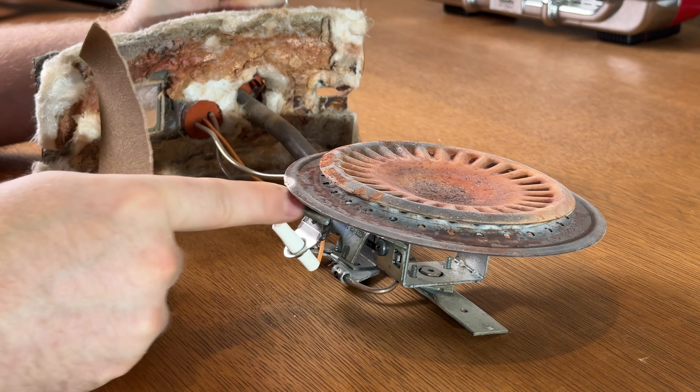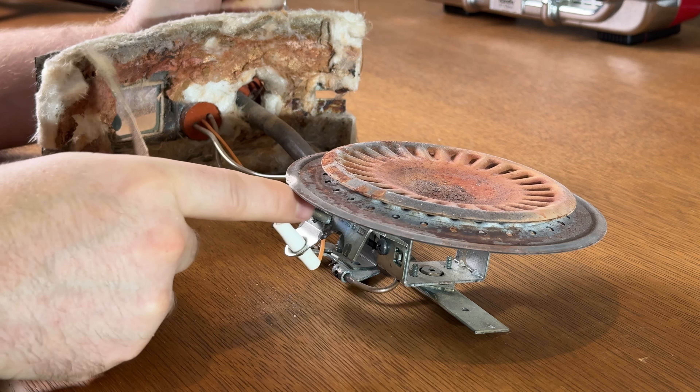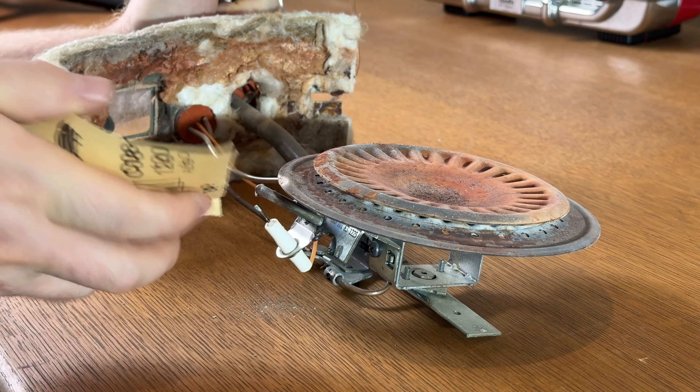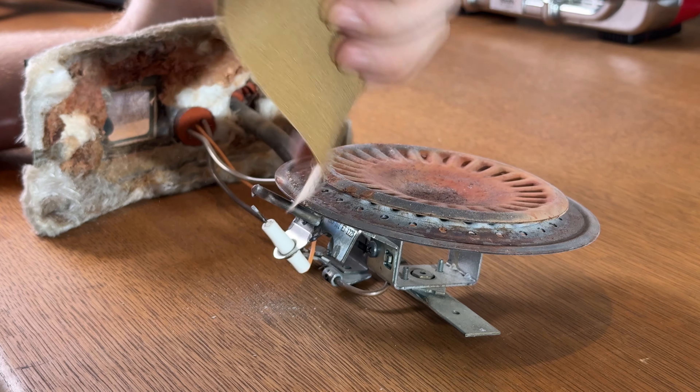The thermocouple works by getting heated up by the flame and sending a small electrical signal to the gas control valve. If the thermocouple isn't working properly, no gas will be sent to the pilot light or the main burner. This is why we need to clean or replace the thermocouple.